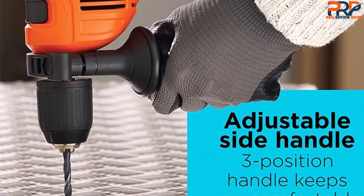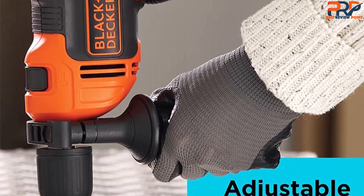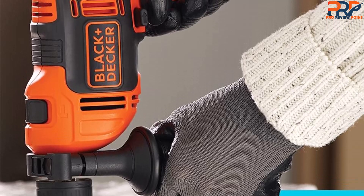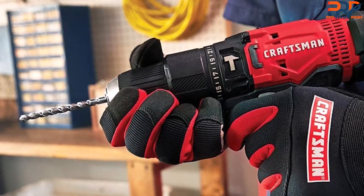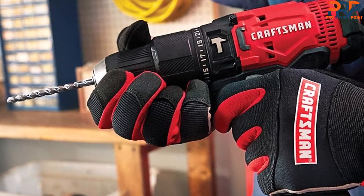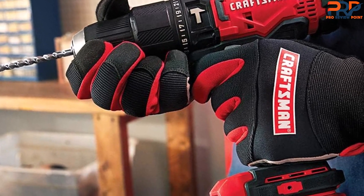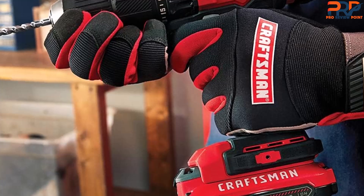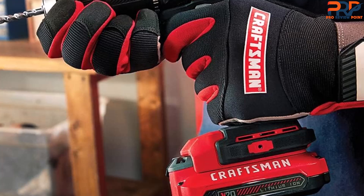At 6.5 amps, this doesn't have the most powerful motor, nor is it designed for heavy duty continuous use. But if you need a hammer drill for a few projects drilling into masonry, or you want one on hand for occasional use, this corded tool should be more than sufficient. The 1/2-inch chuck is keyless, meaning you don't need any tools to swap out bits. Note that the drill does not come with bits, so you will need to purchase those separately. The side handle can be set to three different positions for extra control, and at only 4.1 pounds, this shouldn't tire you out too quickly. Black+Decker recommends the drill for holes no larger than 1/2-inch diameter in masonry or steel, or 1-inch in softwood.